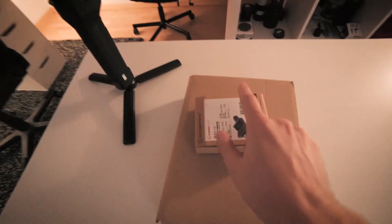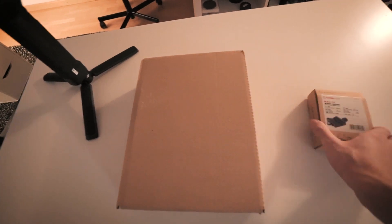Oh, hello there. Welcome back guys to the vlog. Today I got two packages in the mail and let's see what's inside. I got these two packages: a smaller one and a bigger one.